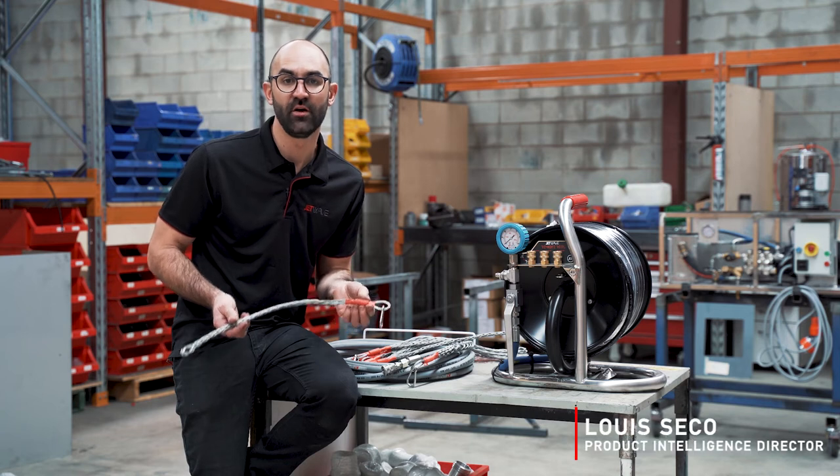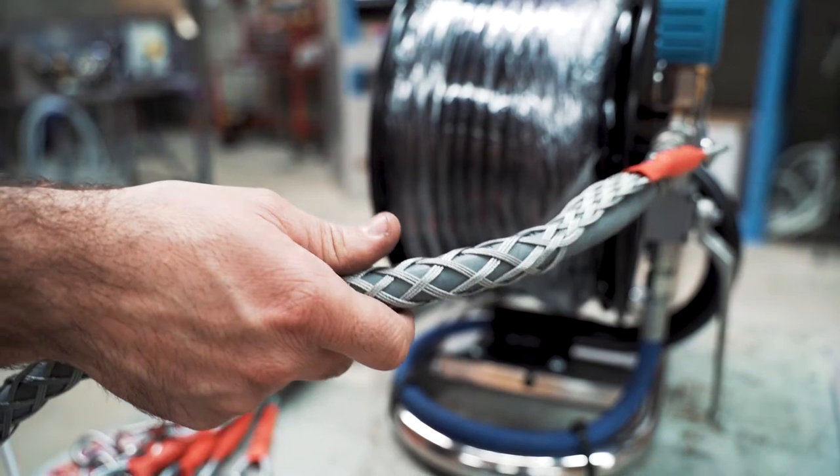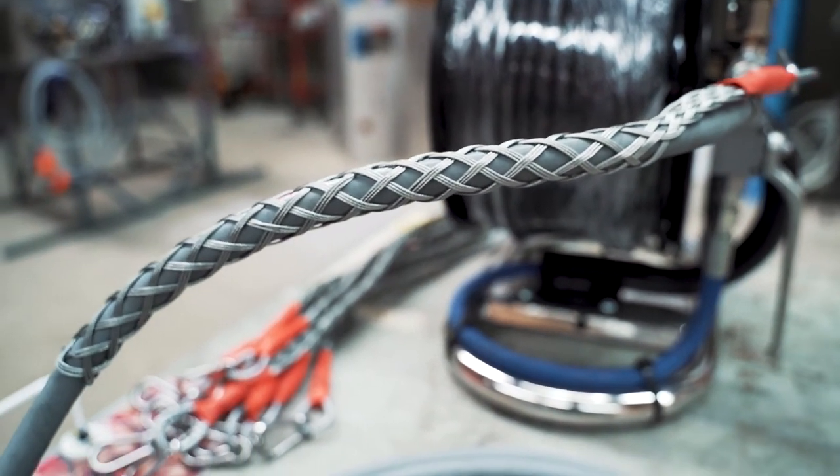Introducing Jetwaves Whip Hose Restraint. This whip sock restraint increases operator safety in drain cleaning and pressure cleaning applications.